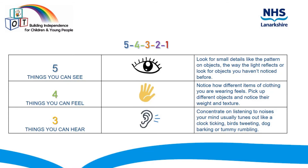Start with five things you can see. Look for small details like the pattern in objects or the way the light reflects, or look for objects you've never noticed before.